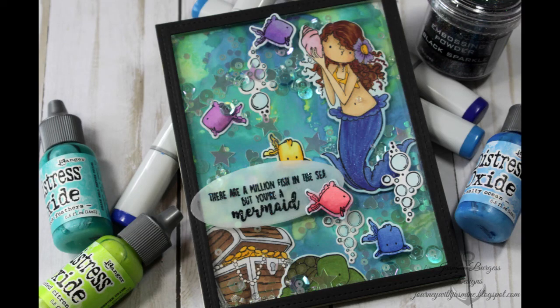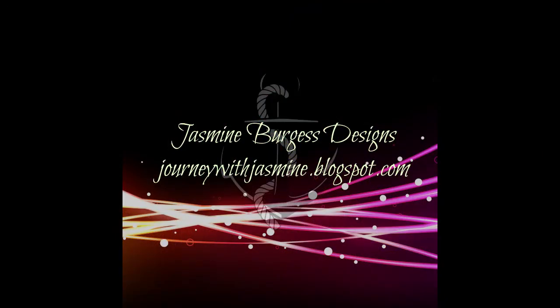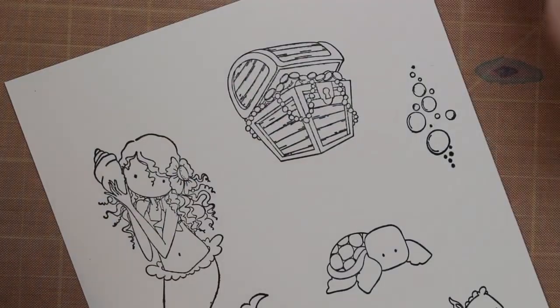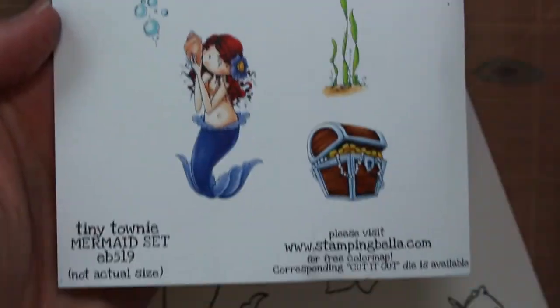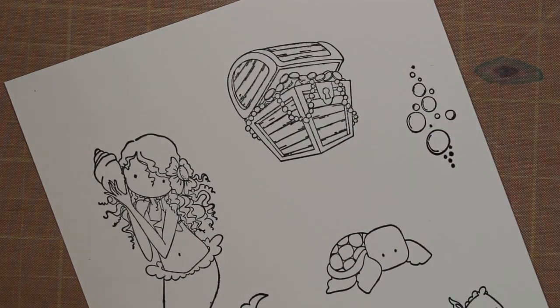Hello everyone, it's Jasmine and welcome back to my YouTube channel. We're going to do this really fun mermaid shaker card using a distress ink oxide reinker background and some stamping Bella stamps. These are from their newest release. I've got the tiny tiny mermaid set and under the sea creatures.